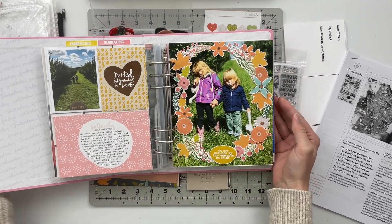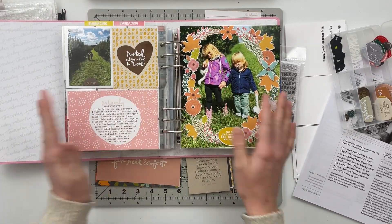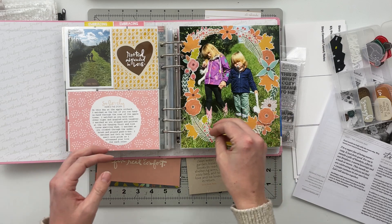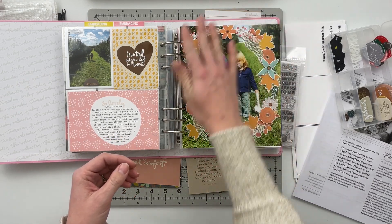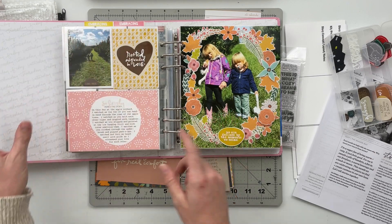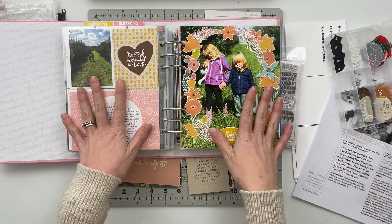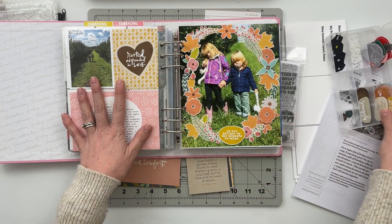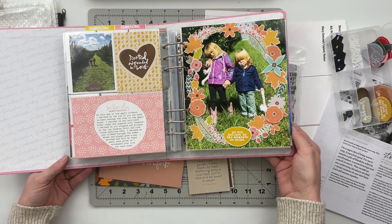The first story I told with this kit went into my daughter's story album — it's about her being a big sister. I took one of the cards with floral and leaf elements, blew it up, printed it on printable fabric paper, and fussy cut everything out to make a wreath. The left side I kept simple: two digital cards, journaling in one, an additional photo, and a chipboard piece. I also used a 'We Are Defined by the Moments We Seize' sentiment, which I printed on photo paper and popped up for dimension.